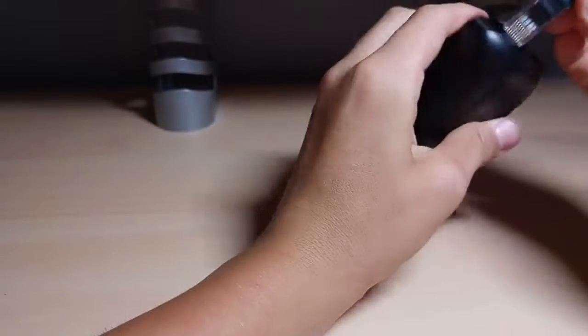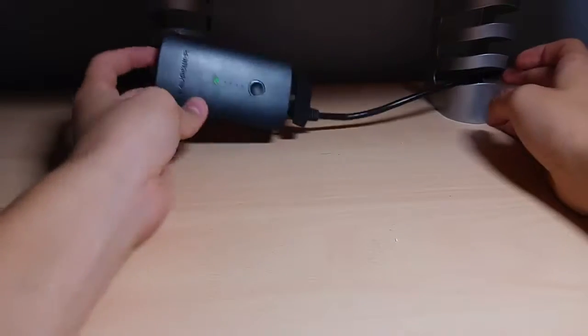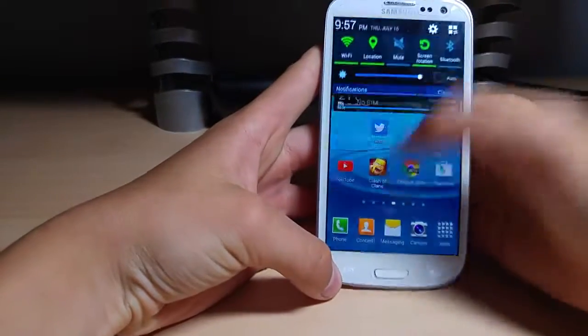So what we're going to do here is plug in our Ethernet cord. It's quite a long cable but it's stretching a long distance. We're going to see if we get some power going and see if we get some Wi-Fi action going here.